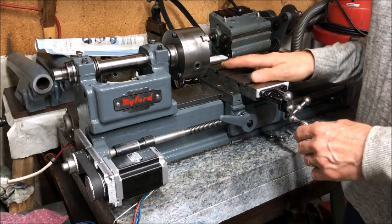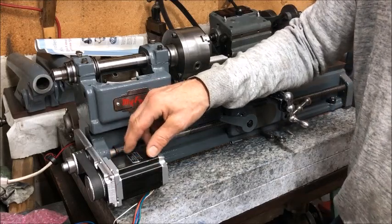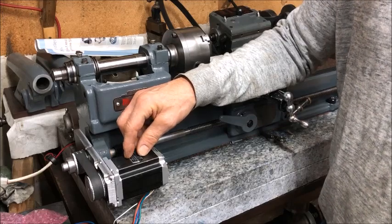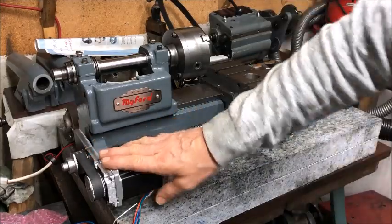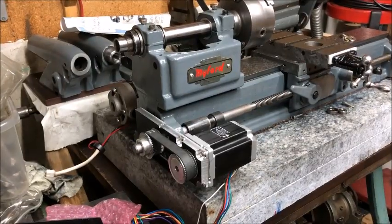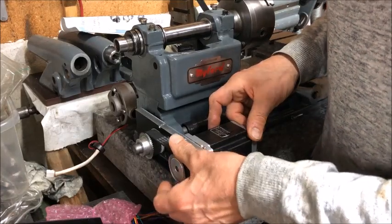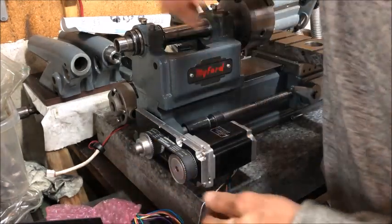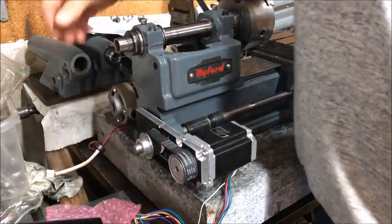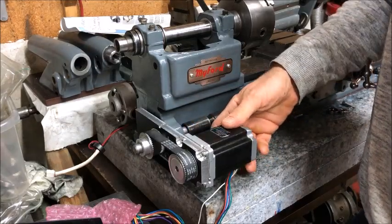For manual on the z-axis, the manufacturer of the ELS states that it is preferable to have a one-to-one connection. So in this case I have opted to run it as you will see here — I have two equally-sized cogwheels or pulleys, driving a timing belt, a synchro belt, one-to-one.